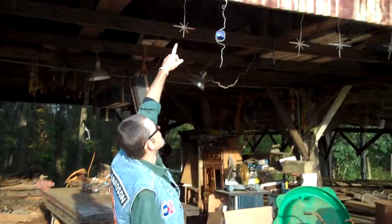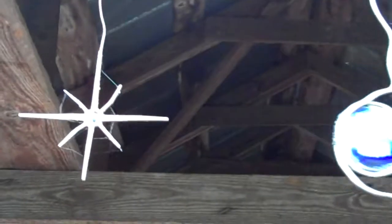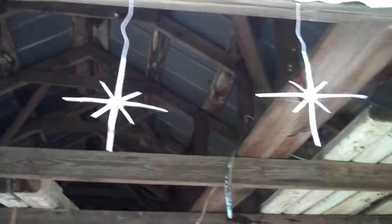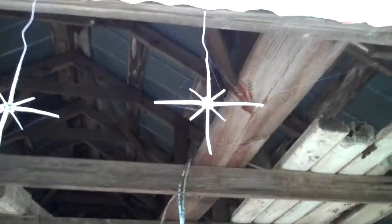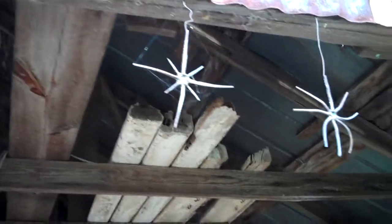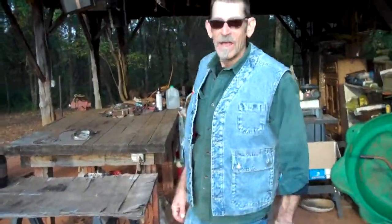We've got some little Christmas ornaments up here that we've made. Ladies like these at Christmas time — I sell those pretty good. There's all those square-headed nails that come out of old houses and little pieces of bottle glass that I've glued in there. And that's about it.